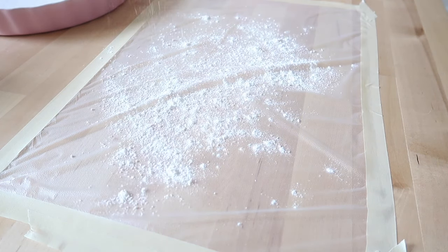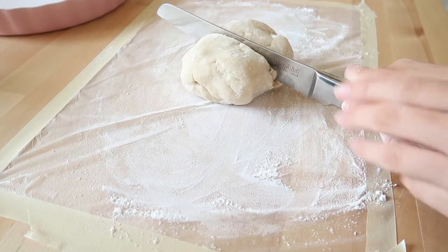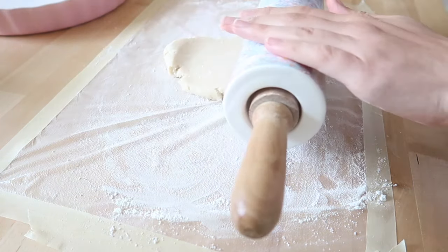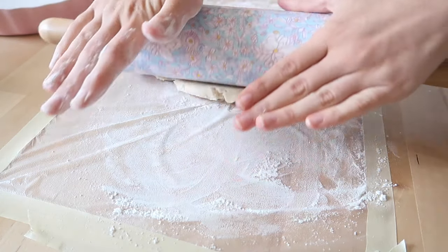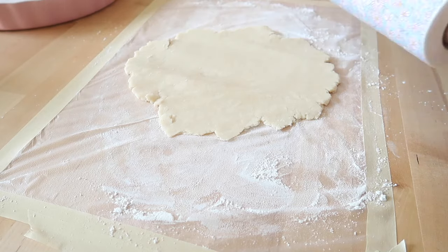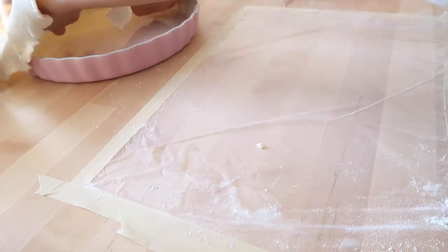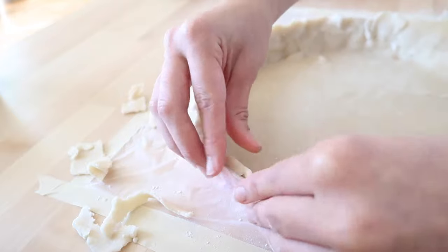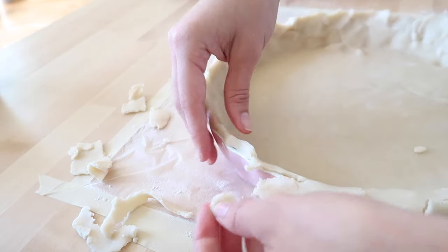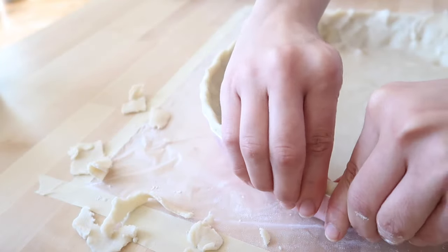I taped a piece of parchment paper to my countertop so the dough wouldn't stick and it would be easier to flip over. I'm cutting the dough in half — one half for the bottom crust, one for the top. Then I'm rolling it out with my rolling pin. Once you get it to the desired size, place it onto your pie dish. Don't worry if your crust has some cracks — you can always patch it with more dough. Then I'm taking off the excess dough and pinching the sides to make a pretty design.